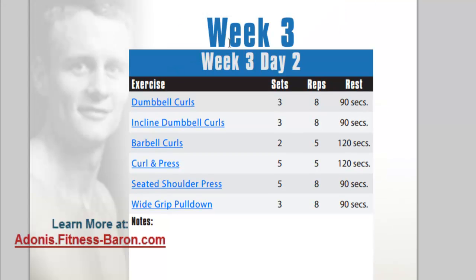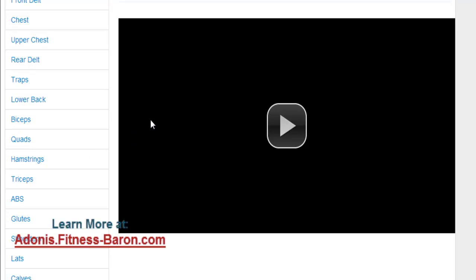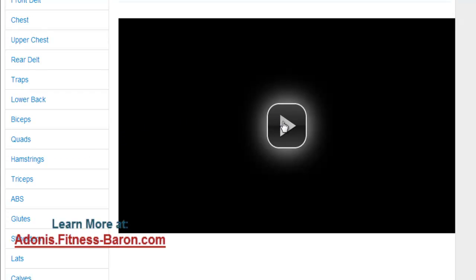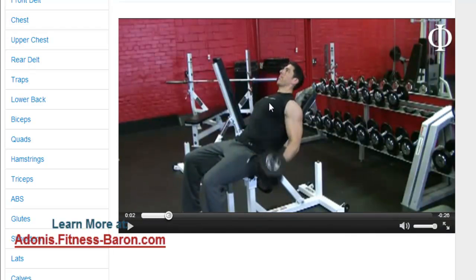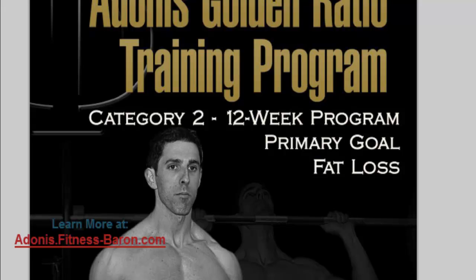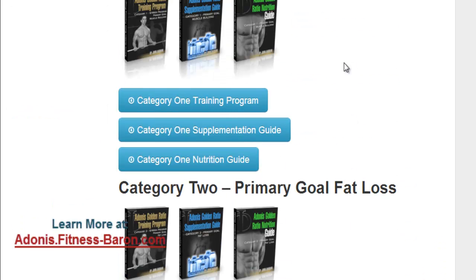Let's jump into one here — we have Week 3, Day 2. It sets out the exercise, the reps, rest, and everything else. What's cool is you also get full videos — I believe the total count is about 70 videos — and that shows you exactly how to perform each particular exercise, like incline curls. You won't need the videos for everything if you have some experience lifting, but if you don't, you can rely on the videos. You get that level of detail in every one of these guides.